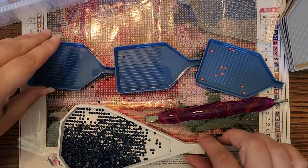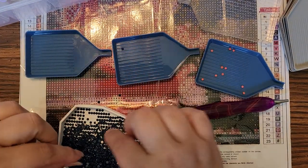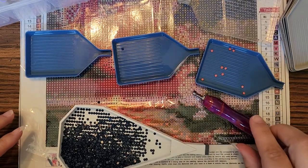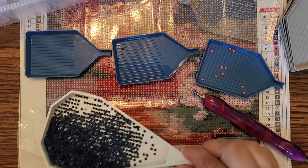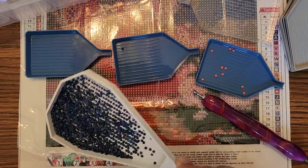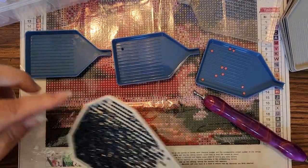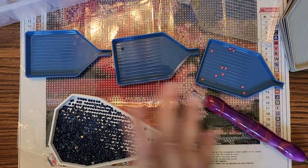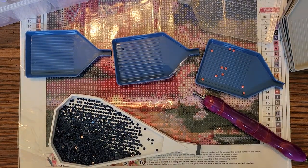Hi everyone and welcome to the Starlight Realm by Jess. I am Jess, Jessica, and today I'm going to film another Diamond Painting Blunder video. This will be a little ongoing series until I get this project cleaned up.